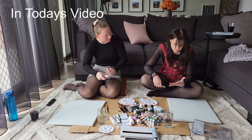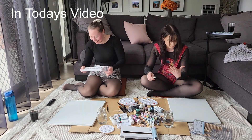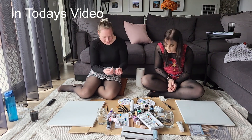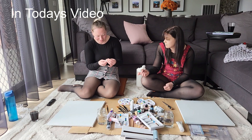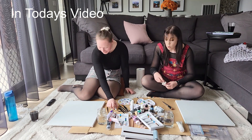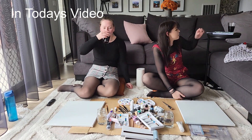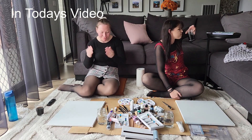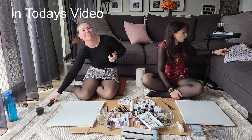I already have paint on me. I don't even know how that even happened in two seconds. It doesn't have alcohol in it — that's the only problem. Maybe the sugar will help improve our skills. Yeah, sure enough.